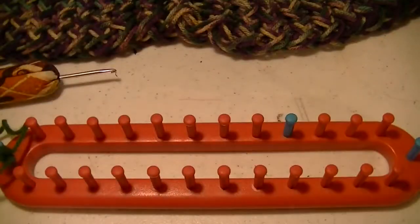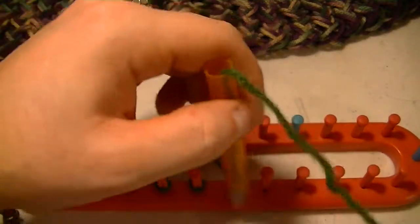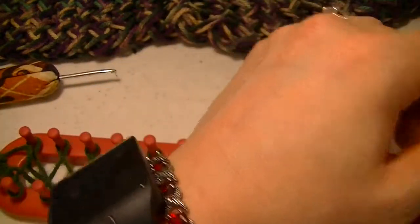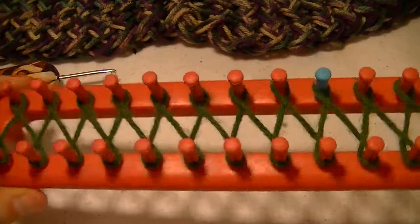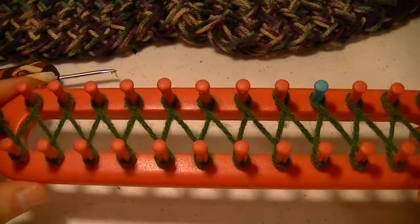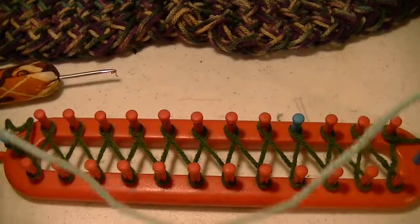Now, if you don't know how to do the figure eight, I do have a video for that if just watching me on here isn't enough. So this is your figure eight stitch. If you're wanting to cast it on, same concept as doing your e-wrap cast on — you just follow the same pattern back. But there is a little tip I want to throw in here that can make things a little easier down the road.